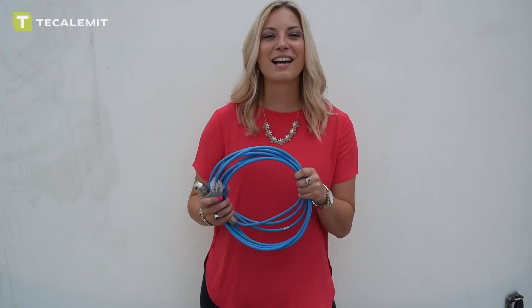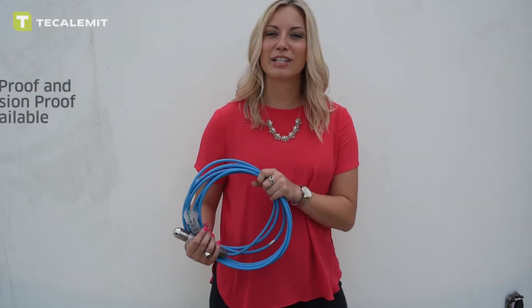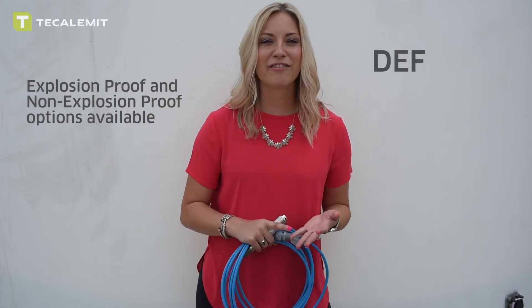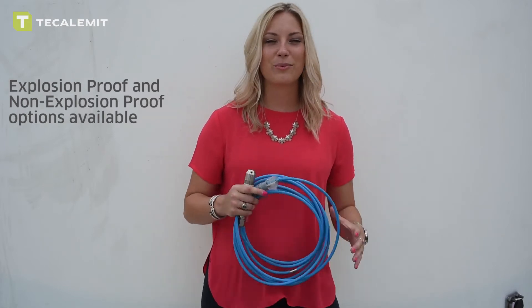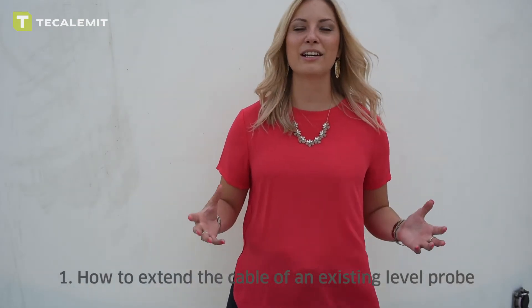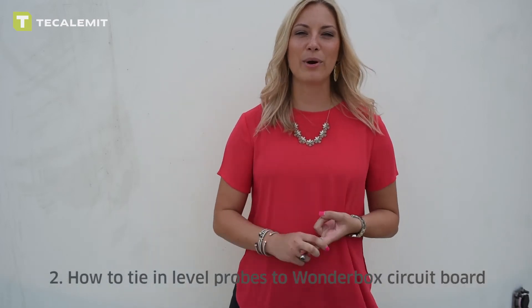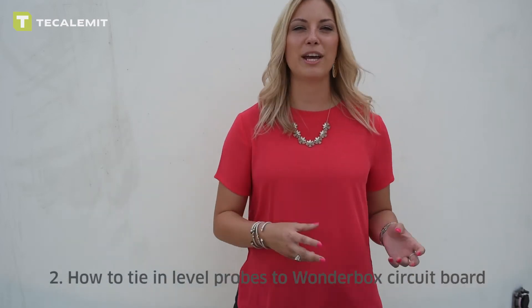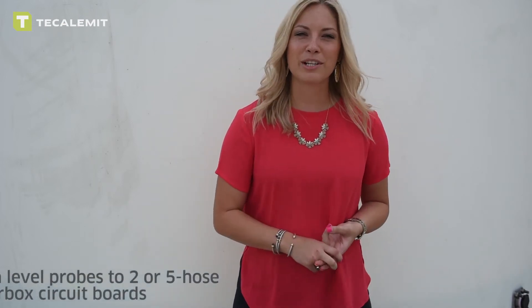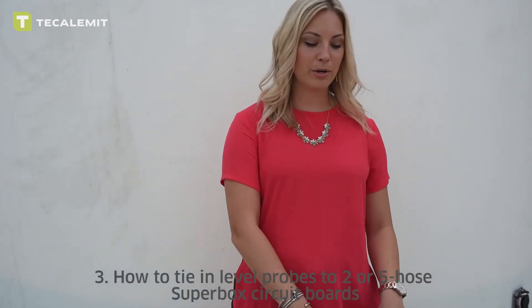First things first, these come in two different flavors: explosion proof and non-explosion proof. So if you're dealing with DEF, gas, diesel, or oils, we have you covered. We're going to talk about three different things. First is how to lengthen the existing cable of a level probe. Second is where to hook up the level probe to a single hose wonder box circuit board. And third is where to hook up the level probe to a super box two hose or five hose circuit board.